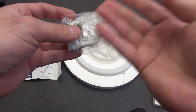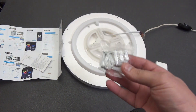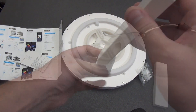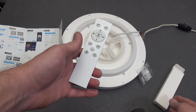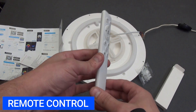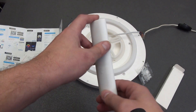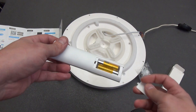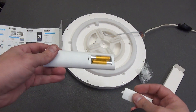Since the lamp is not very powerful — only 24 watts — such a mount is quite suitable for ease of installation. A separate cardboard package contains a remote control for the lamp. It operates at a frequency of 2.4 gigahertz and allows you to control the lamp even when you are not in the same room with it. It is somewhat similar to a remote control for TV set-top boxes.